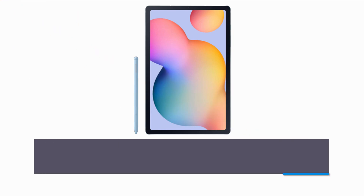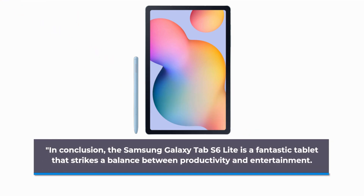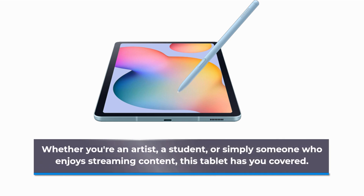In conclusion, the Samsung Galaxy Tab S6 Lite is a fantastic tablet that strikes a balance between productivity and entertainment. Whether you're an artist, a student, or simply someone who enjoys streaming content, this tablet has you covered.